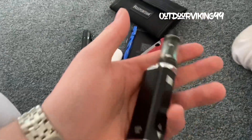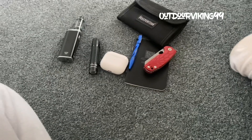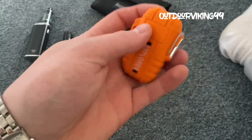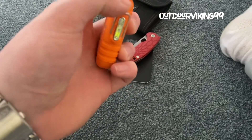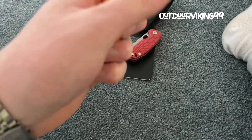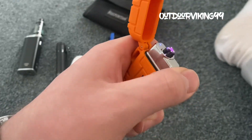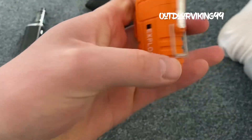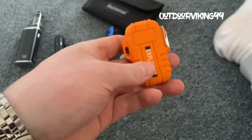My vape, obviously — it's the iStick 30 watt. We have one of these coil lighters — plasma lighters. Cool. Don't know where that was got from, probably like AliExpress or something.